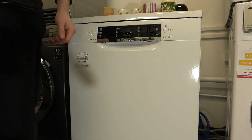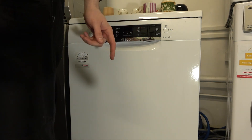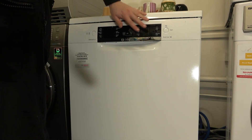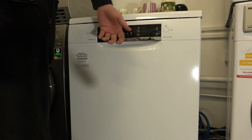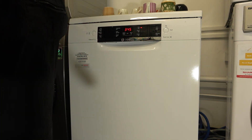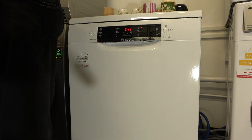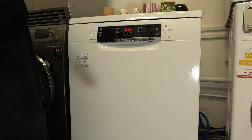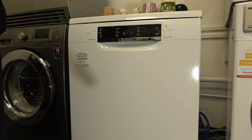Thanks for watching this little how-to guide on how to activate the child safety door device on your Bosch Series 4 dishwasher. This can also be applied to other Bosch ranges such as the Series 6 and possibly other Bosch dishwashers, so if you've got one and you're not sure, have a look — it might come in useful for those little kids running around your house.